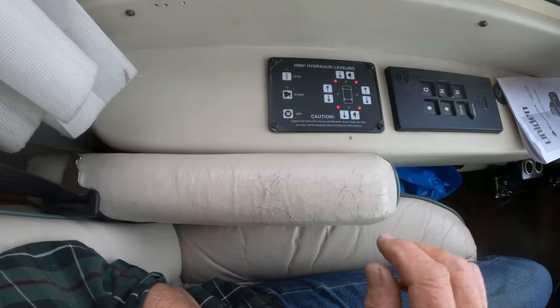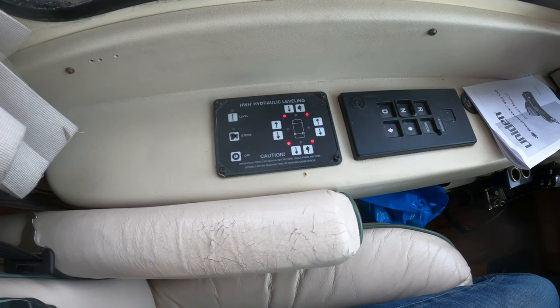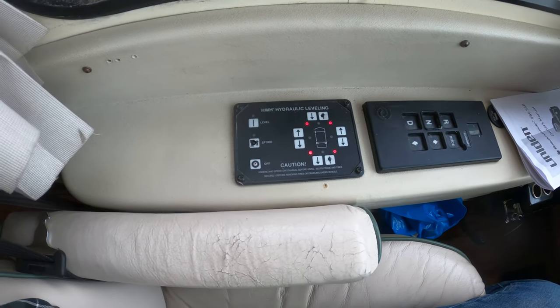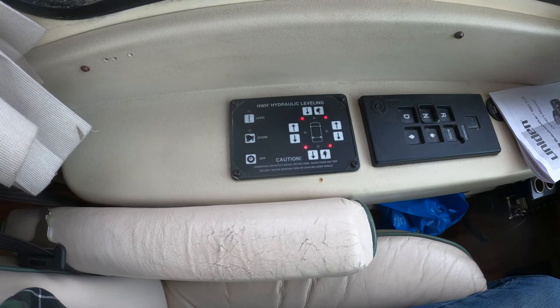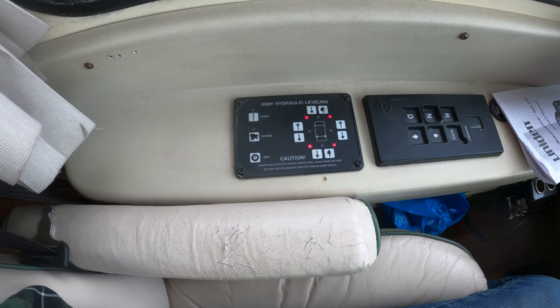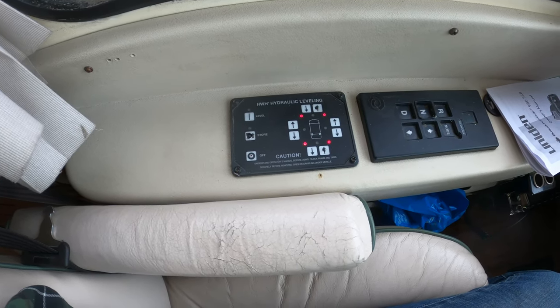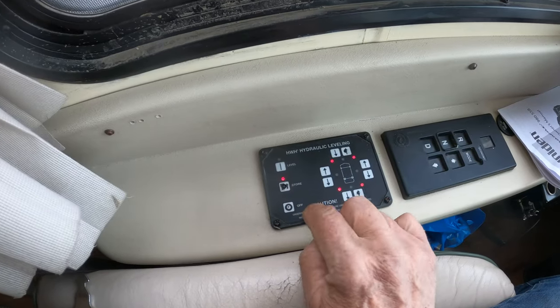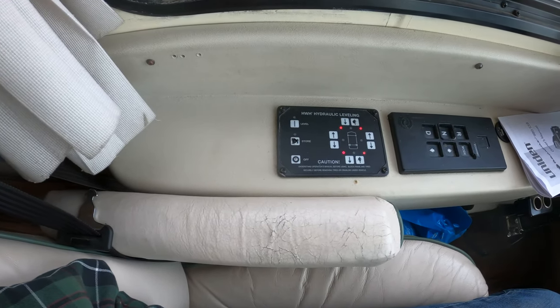Put the key in accessory. If the red lights are lit, that means the jacks are down. You will forget when you're going down the road to set it in store. About 10-20 minutes after you start down the road, you'll get an alarm — jacks down. Just reach over and hit store. Store retracts the jacks and gets you ready to go.